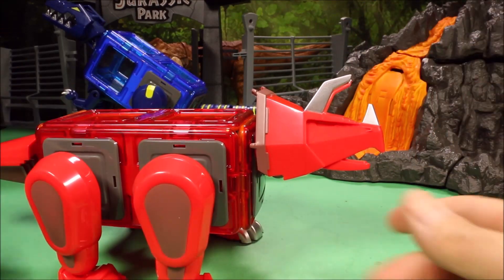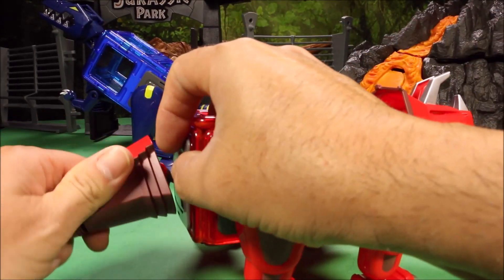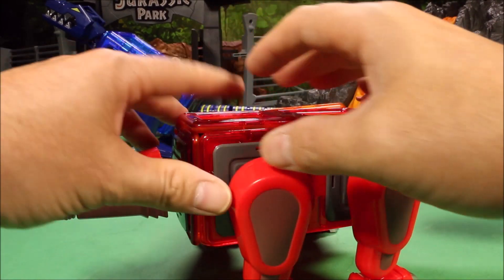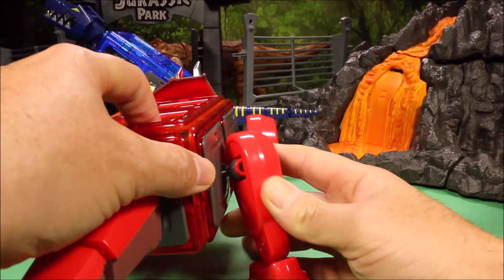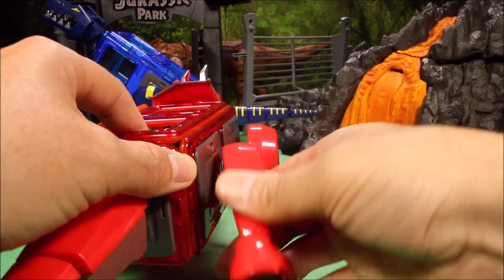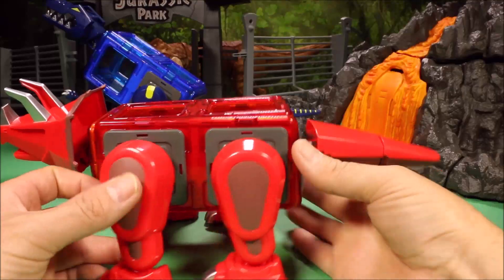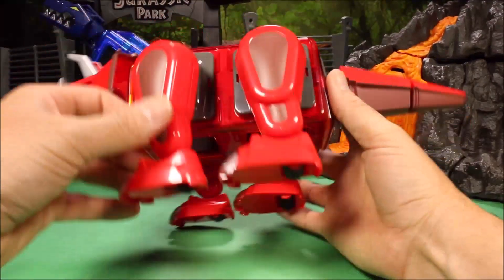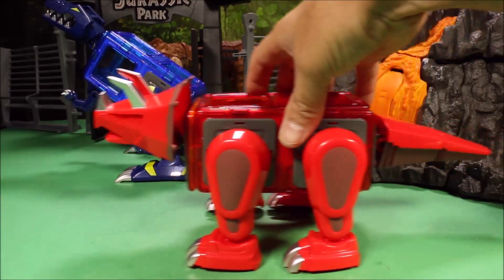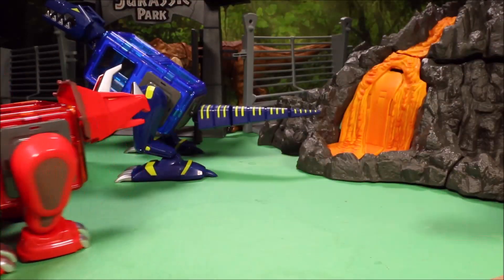With the Triceratops, you do get 360-degree movement. On the head, it does have the three horns — that's accurate. The tail gets 360-degree movement up and down. The legs swivel back and forth 360 degrees. And you also have wheels on this guy, so your kids could roll him around. I love these guys!